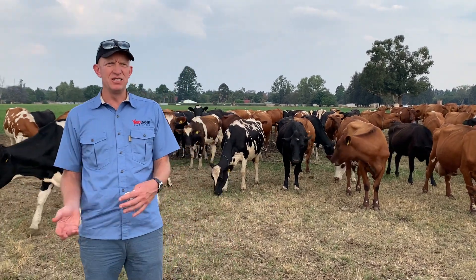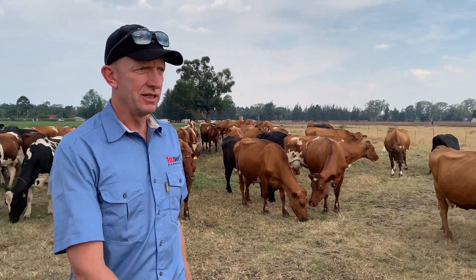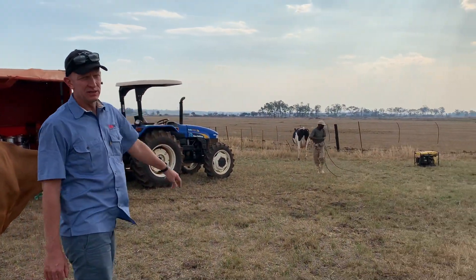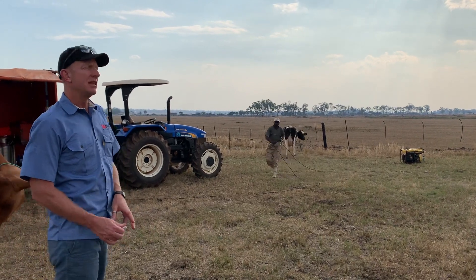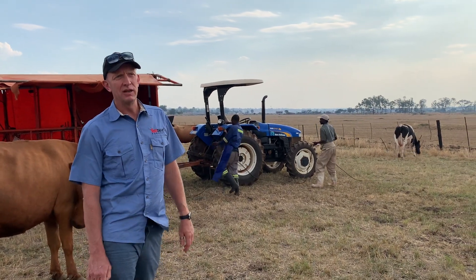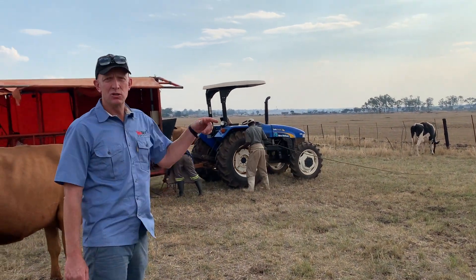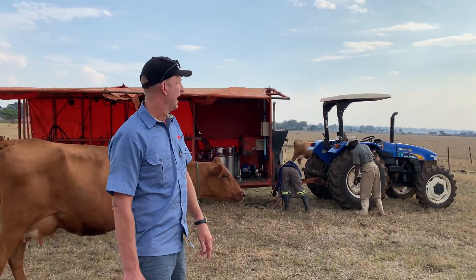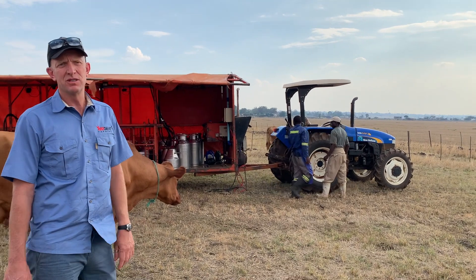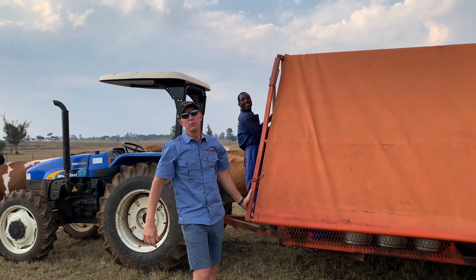This dairy here, we milk using a small generator. There is a chance wherever you've got electricity and cattle and water of electric shock, so we try and be very cautious by making sure we get in a good earth stake and having earth leakage devices and tripping systems to make sure there's no danger to the operators or cattle.